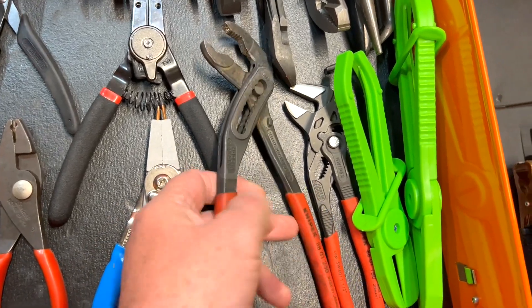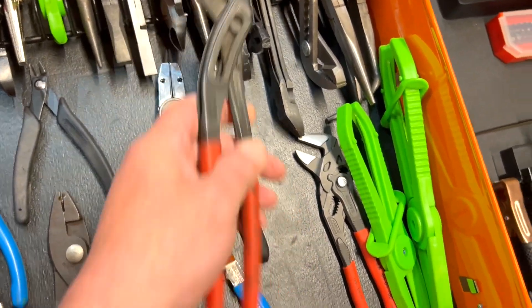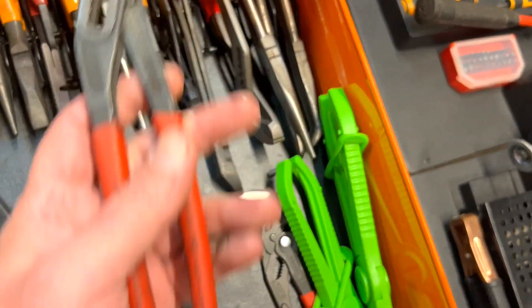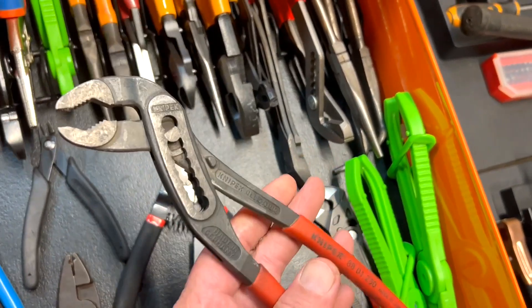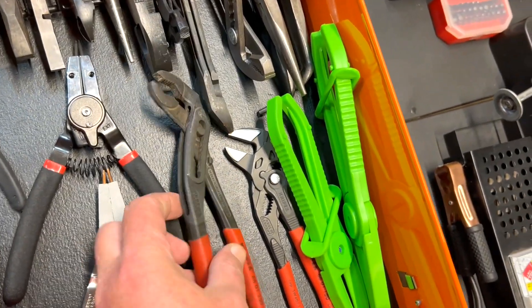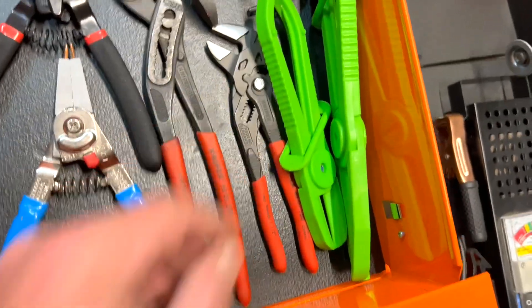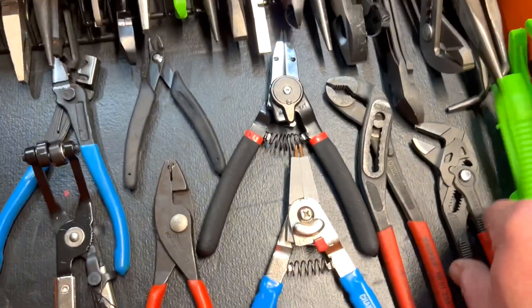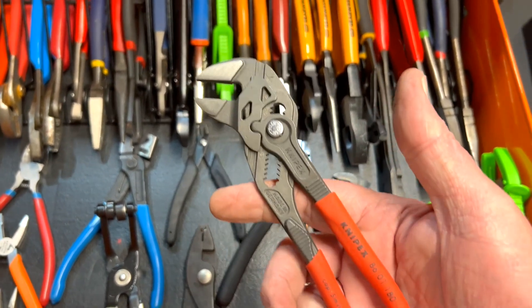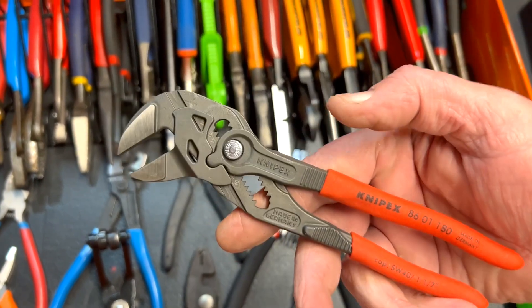These are my Knipex pipe pliers compared to the GearWrench ones — these are so much better. This isn't even the newest design but they are fantastic — I love these. Then I have the good Knipex pliers; I thought I would use these a lot and they work fine, I just don't seem to reach for them that much.